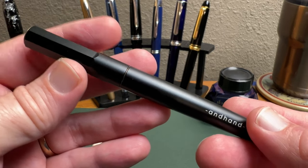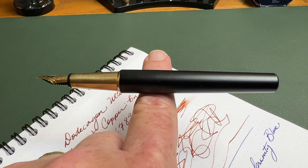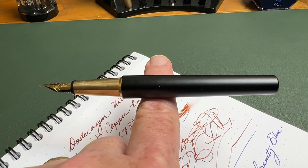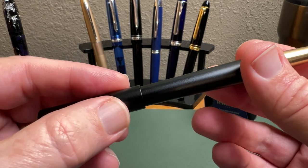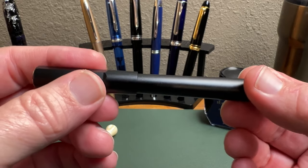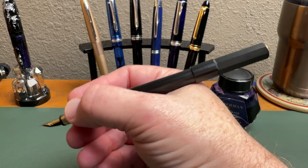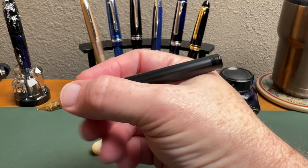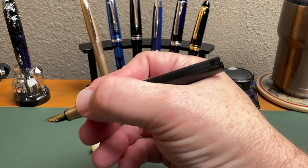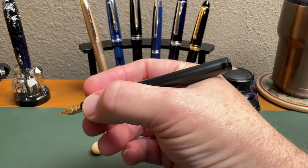The weight is really balanced. If I take the cap off and balance it on my finger, you'll notice that it sits just left of center — very well balanced, and that is with the pen inked. It does post, though it's not very deep in its posting, but it still doesn't make for an overly long pen and it's still quite well balanced. If you don't want to post, for most hands it's still going to be long enough unless you're a high gripper with a large hand.